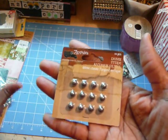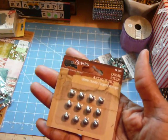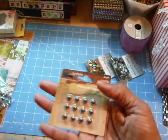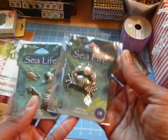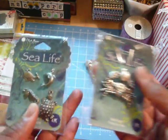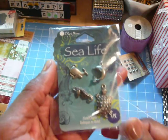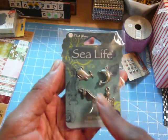I picked up a pack of dome studs from Seven Gypsies — they were three-something. I like to cover up things that require brads when I don't want to use brads; I just want to cover the hole, and these work perfect. And here are some charms I purchased — a crab holding a bead, and then four sea animal charms: the turtle, the sea lion, the dolphin, and the whale.